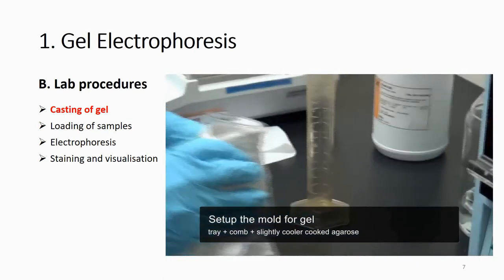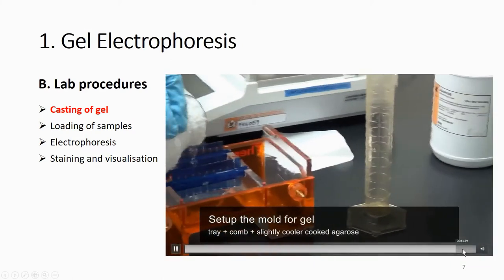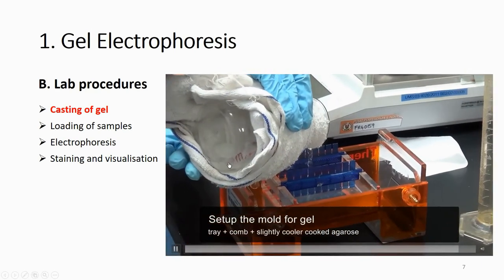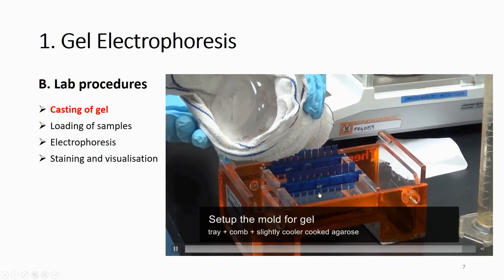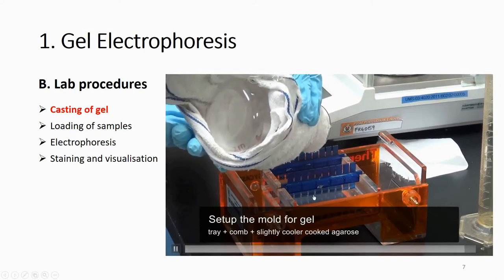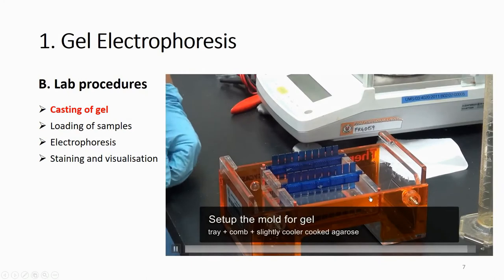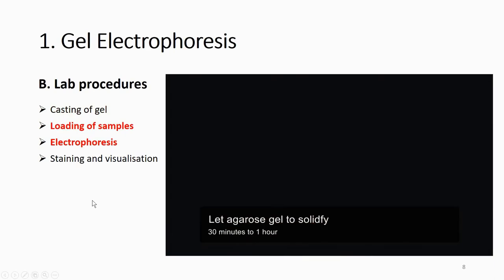After you remove the comb, you will have wells for loading your PCR product. Let the gel cool a little — the casting tray is made of plastic, and the comb should be partially submerged so that when removed it leaves a hole to load your sample. Leave it for 15 minutes or half an hour until it is totally solidified.